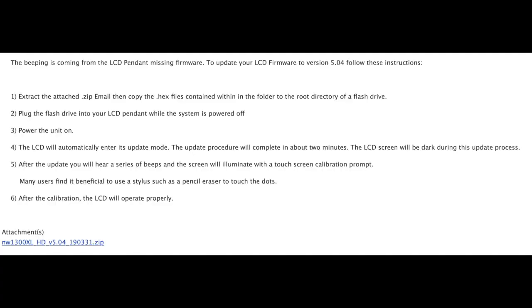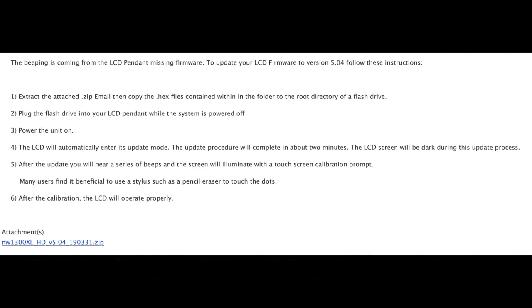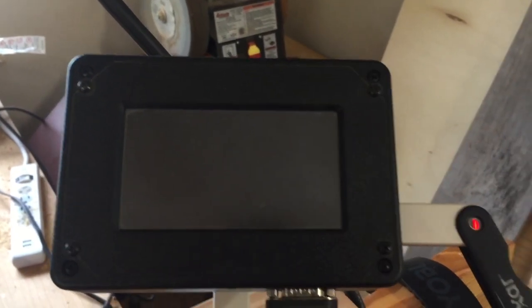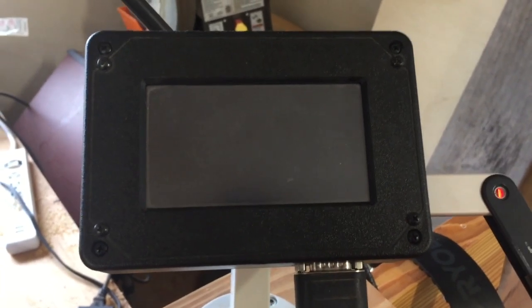That's time ticking away while I shut everything down and go back and update the file. I loaded the executable files — they're actually hex files — that are on this flash drive. You can hear it beeping as it's loading those files. It goes back in so it'll work properly.